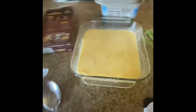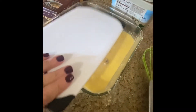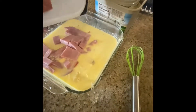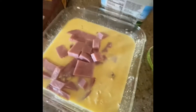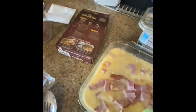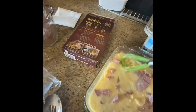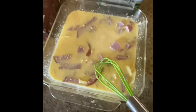Now I'm just gonna throw in my diced ham. I'll try to get them pretty uniform and then just stir it again. Okay, it doesn't look too appetizing right now.